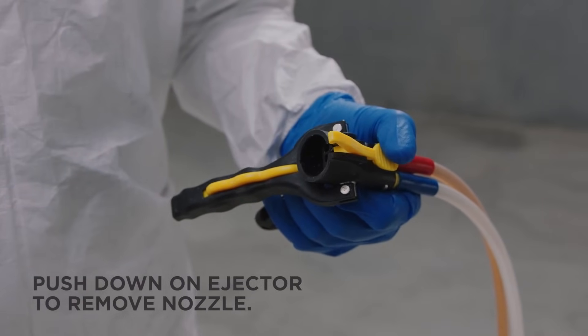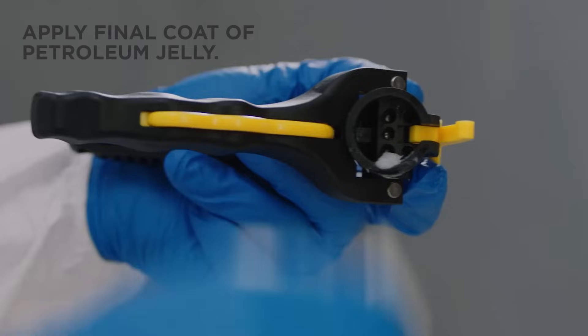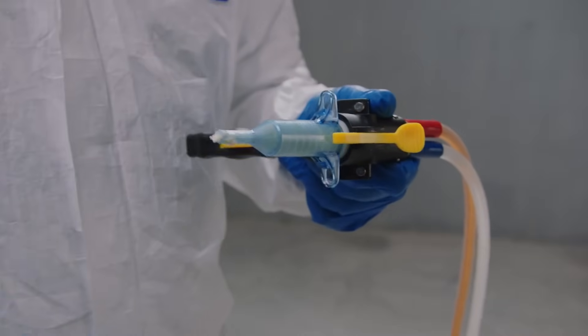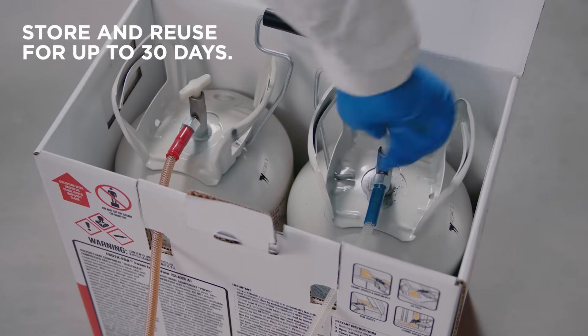Once spraying is complete, push down on the ejector to remove the nozzle. Clean the product from the dispenser face with a clean rag, then reapply one last coat of petroleum jelly and firmly reinsert the used nozzle once more.